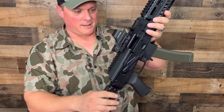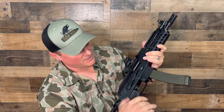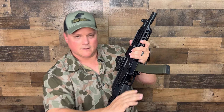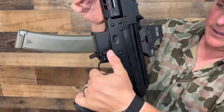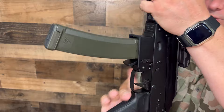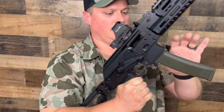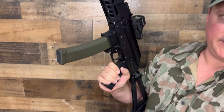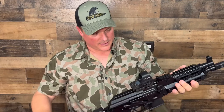What's cool is it holds open on the last round. The safety is very nice and easy to hit with your thumb. On this side, it has a bolt release, which most AKs don't have. Once you reload, instead of having to reach back over, when you put the magazine in, you can just hit it right there — that's a nice feature. They've really thought of a lot of things on this.